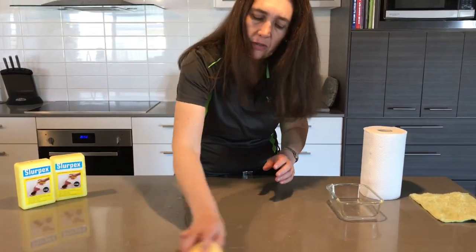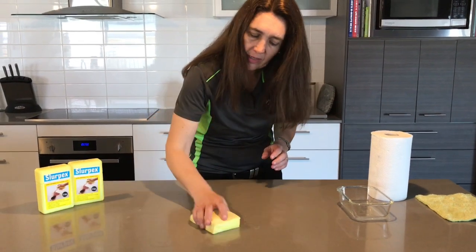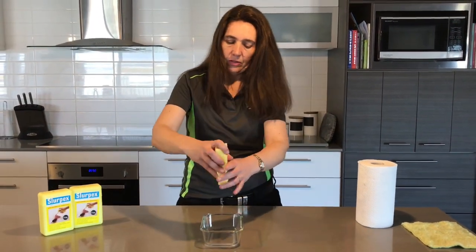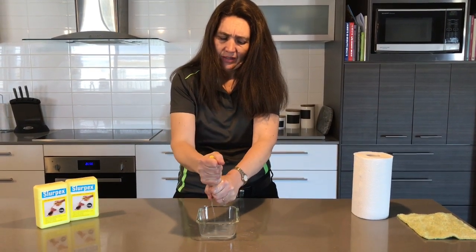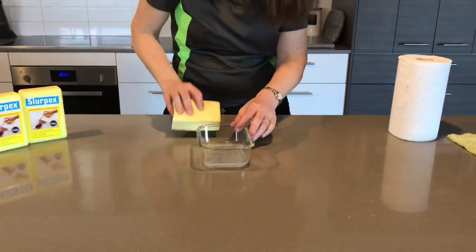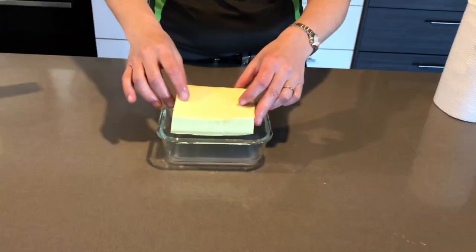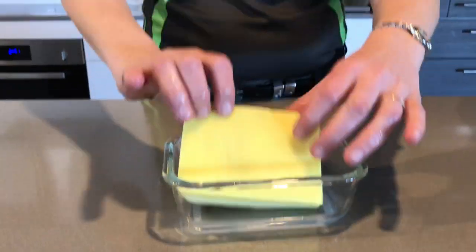Slurpex can hold up to 10 times its own weight in water, just very, very easily like that. So here we are — the spill all cleaned up. Just to show you all the liquid that it is holding in there very easily indeed. This just shows you the absorption power of a Slurpex — it picked up the spill just like that.